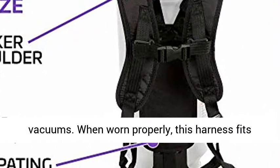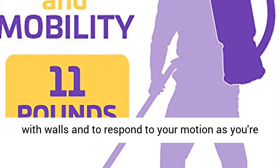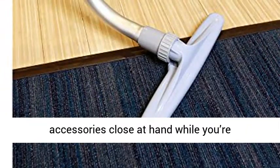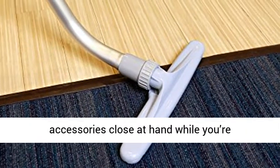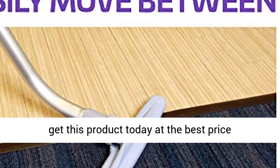When worn properly, this harness fits closely to your body to reduce accidental contact with walls and to respond to your motion as you're vacuuming. The integrated tool belt keeps accessories close at hand while you're vacuuming. Click the link in the description to get this product today at the best price.